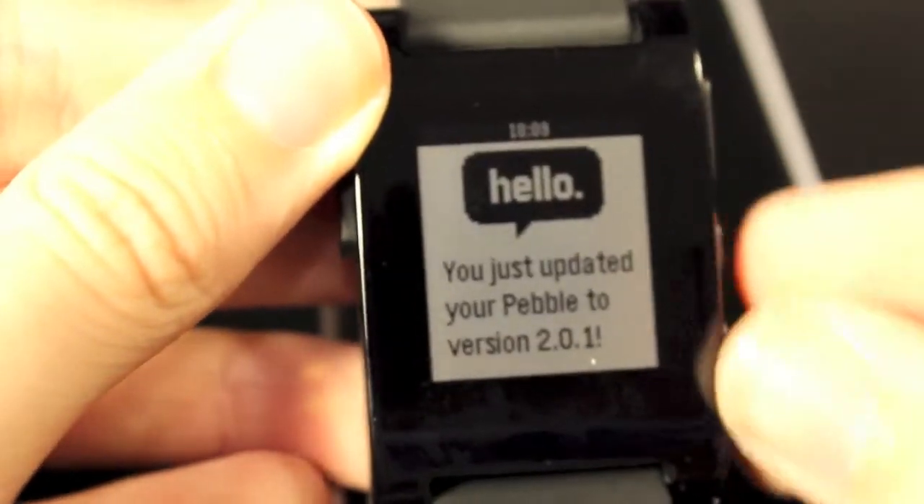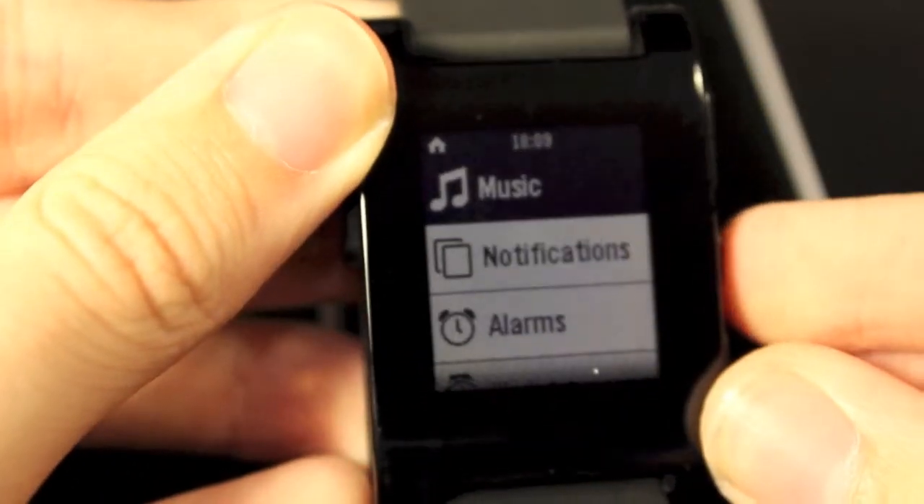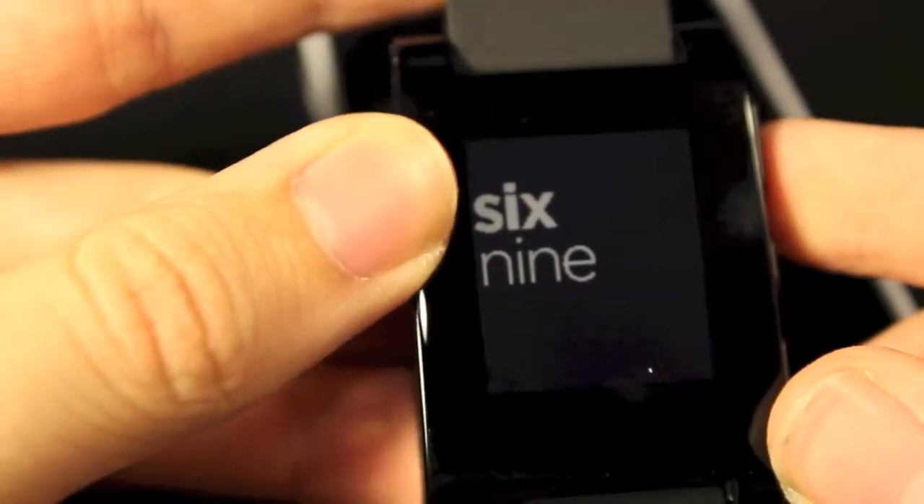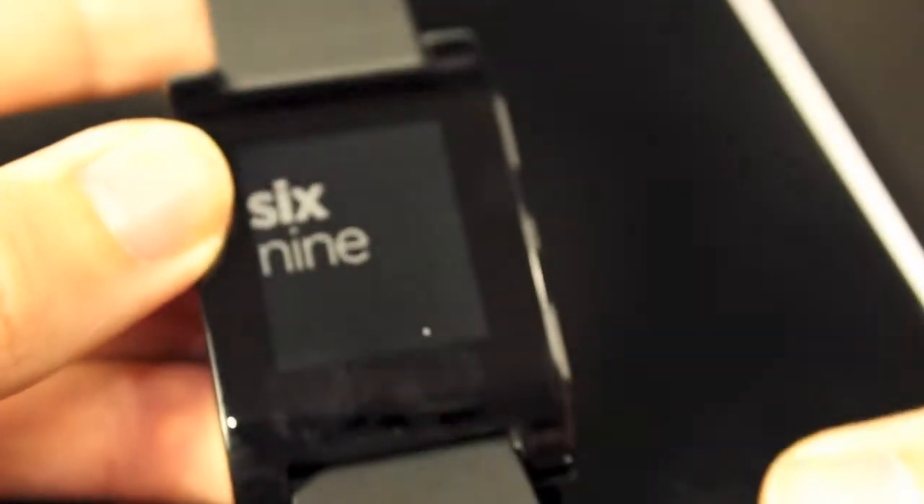So there you have it — we successfully set up our Pebble and updated it to version 2.0.1. If you have any questions on how to do this, feel free to leave them in the comment section below — we're always willing to help. If this was helpful, don't forget to hit that like button and subscribe for more Pebble videos. I'll see you in the next one.